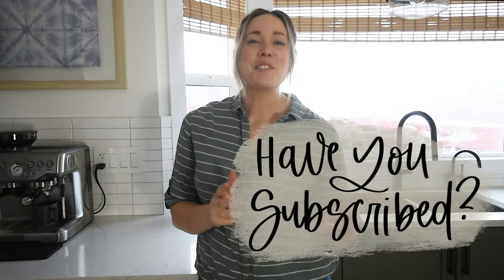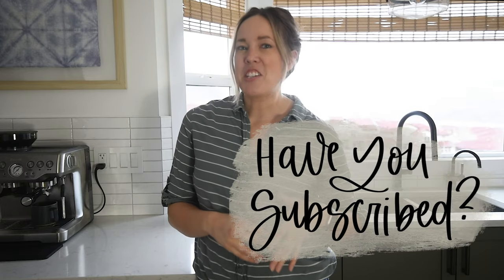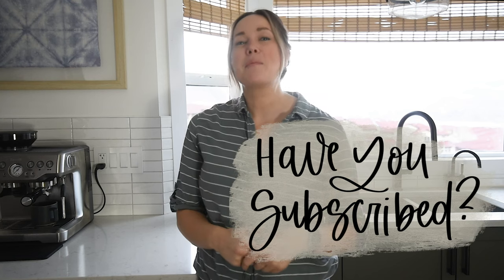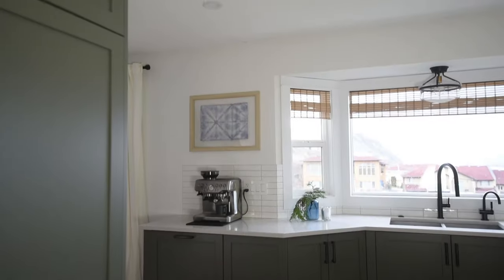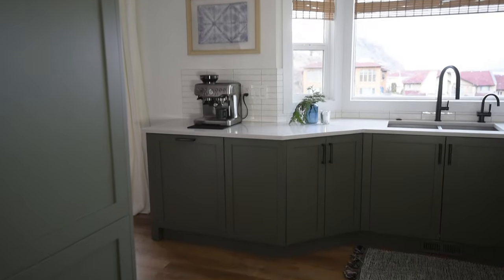Maybe to help you imagine what a coffee bar could look like in your home. Before we get into it, if you have not yet subscribed to my channel, I would love if you did that below so you don't miss out on any more DIY or home decor videos. You can also hit the bell to be notified about new videos on my channel.